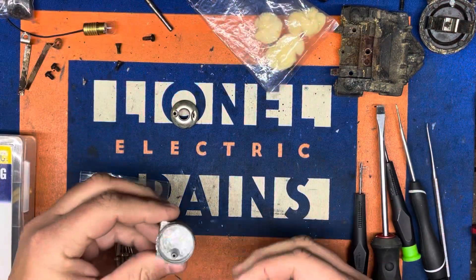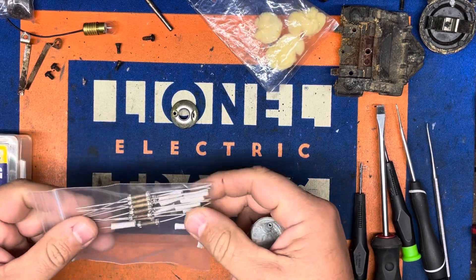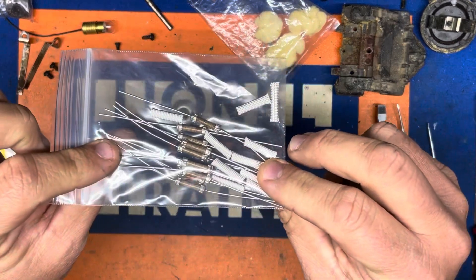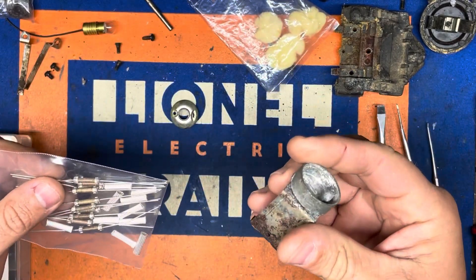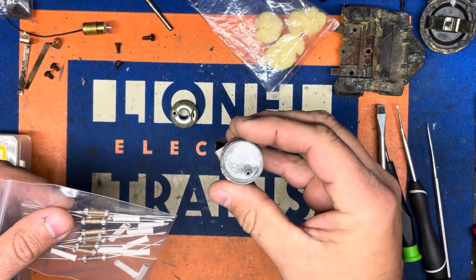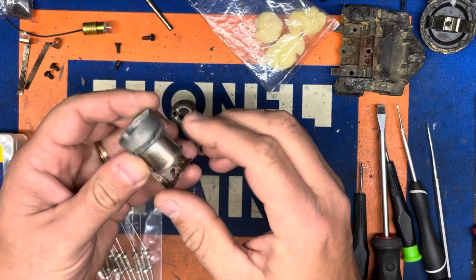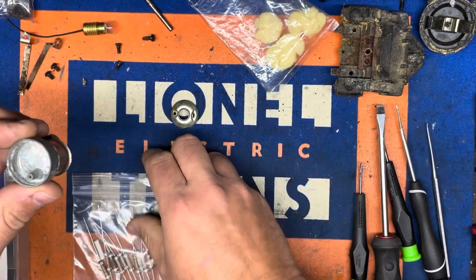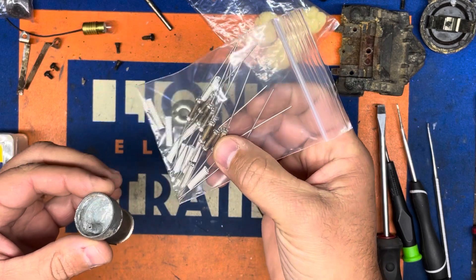Since I don't have a heater assembly but I have plenty of the more modern heating elements, we're going to do a liquid smoke fluid conversion to the post-war heating pot using a modern heating element.